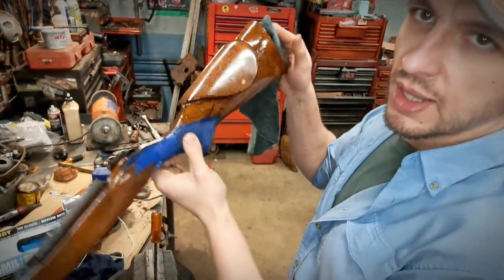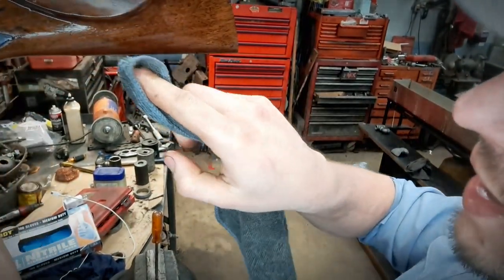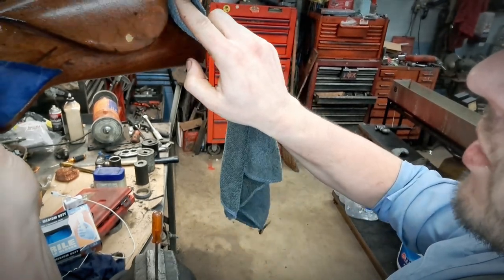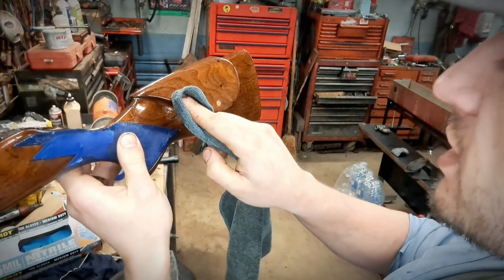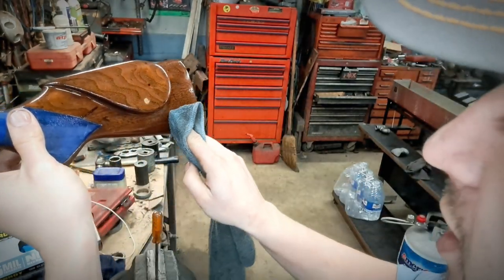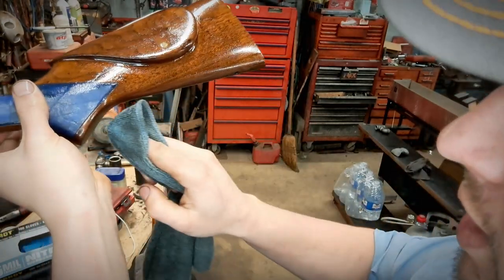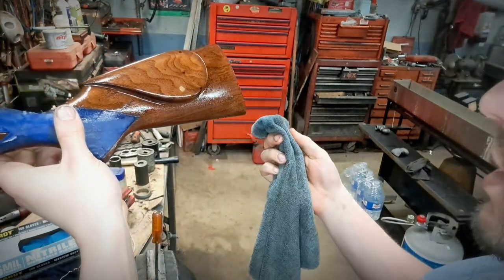I'll hold it up to the light to check — notice right here, a big old streak. I'm just going to go ahead and run right over top of that. This is the tedious portion because as this hardens it will flatten out, but you don't want to give it the chance to push into a run and then be upset.